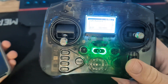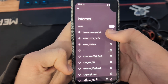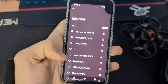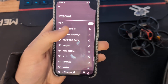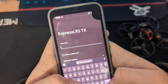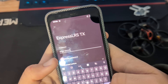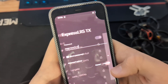Enable WiFi under WiFi Connectivity, and we are going to connect to the WiFi coming from this radio. The password for this network is 'expresslrs' — all lowercase.